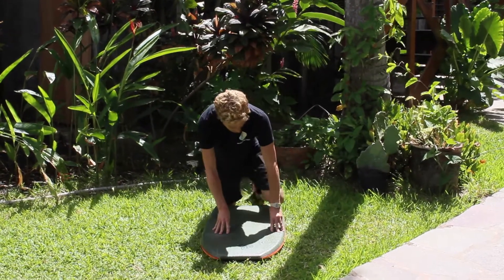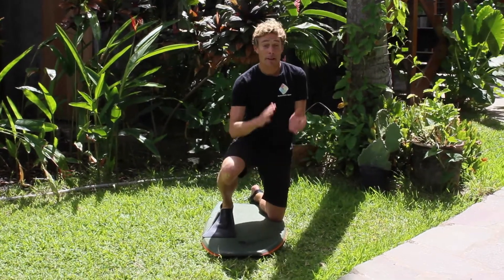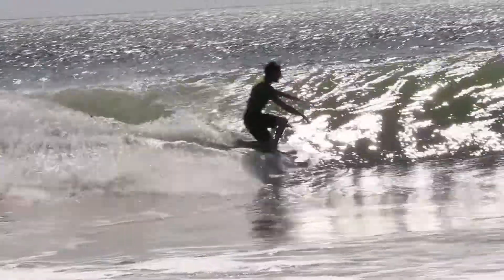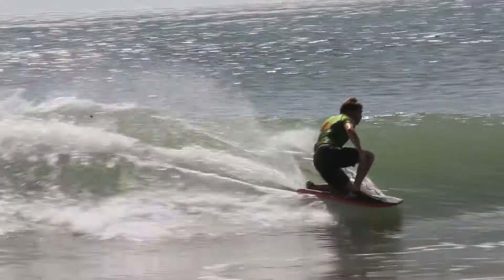Once you've made your bottom turn — drop knee, a nice fast bottom turn — you want to be looking for a medium, medium-steep section to hit. What you're going to do is look, lean and lunge to get to that top third of the wave to initiate the reverse.